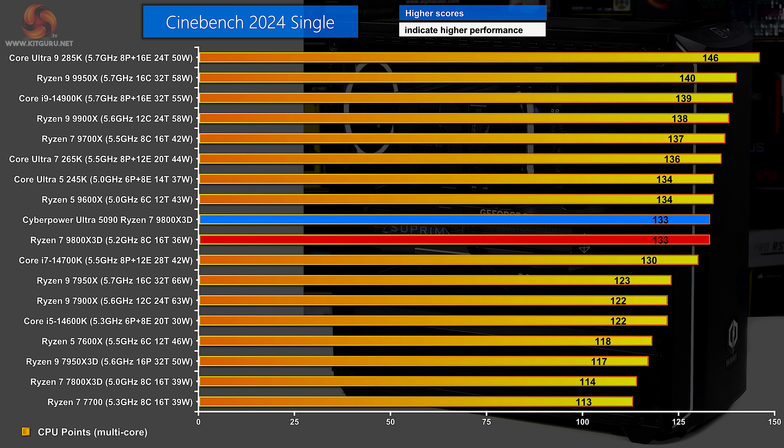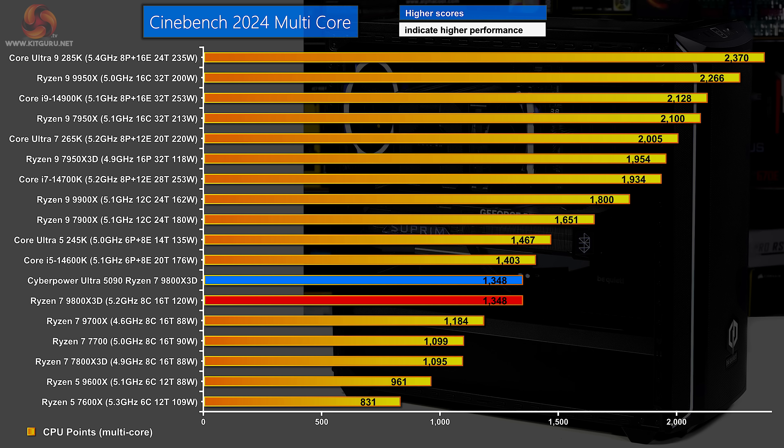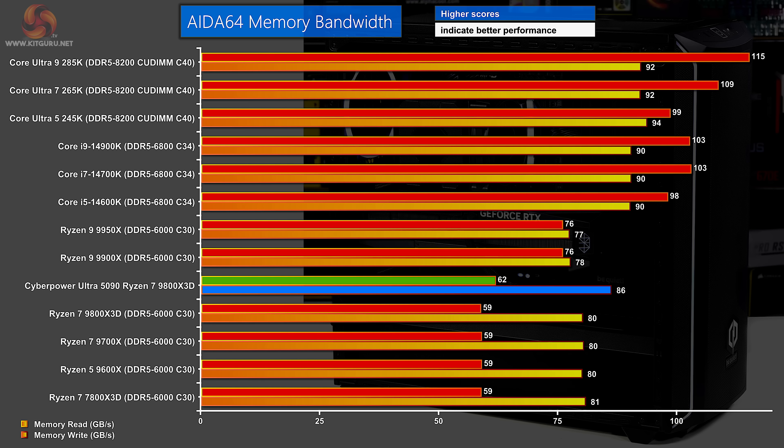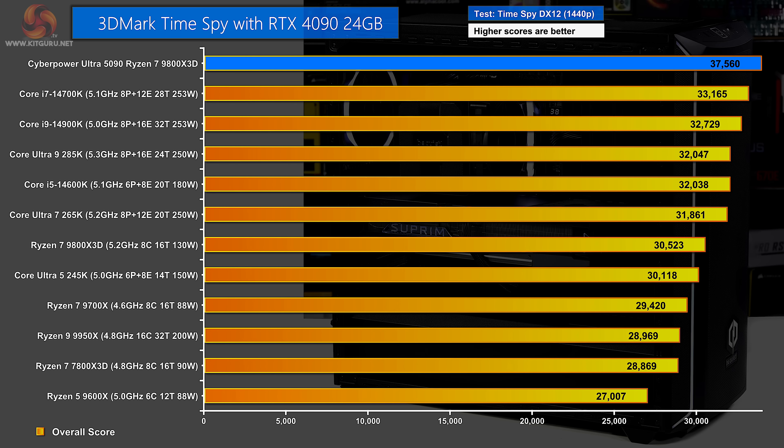Moving on to performance charts. I've previously reviewed this processor and motherboard, and Dominic has reviewed the graphics card, so the major components are known quantities. In Cinebench 2024 single core and multi-core, the CyberPower PC delivers exactly the performance I saw in my previous review — identical scores right down to the single point. In Geekbench 6 multi-core it's very slightly higher but clearly within margin of error. AIDA64 memory bandwidth does very well with DDR5 6400. In 3DMark Timespy, the comparison is unfair because the CyberPower has an RTX 5090 where every other system in the chart uses an RTX 4090, giving the CyberPower a nice advantage.